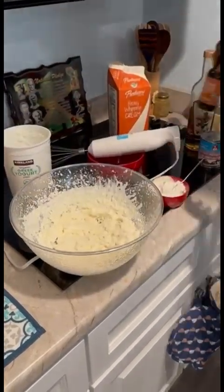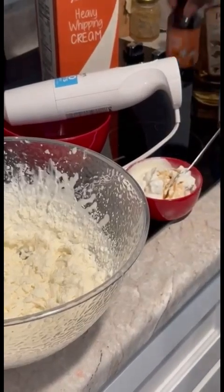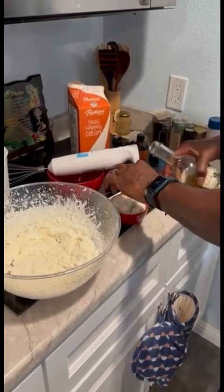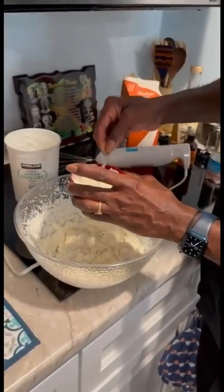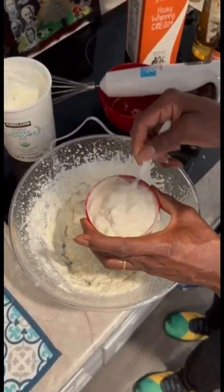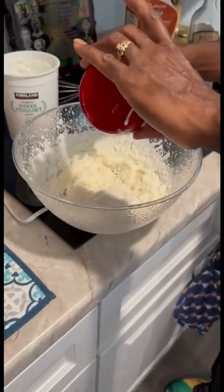And to the yogurt, I'm going to add a teaspoon of vanilla and two tablespoons of rum into the yogurt. The reason why I'm doing this is because I don't want the liquid to make the heavy whipping cream all liquidy. So I want to mix it out into the yogurt first, then add it to the heavy cream.